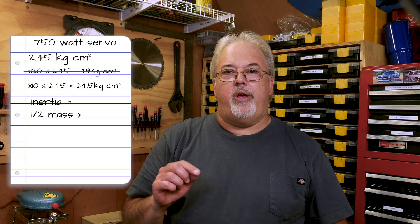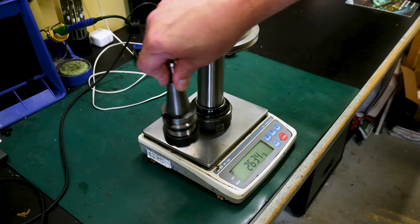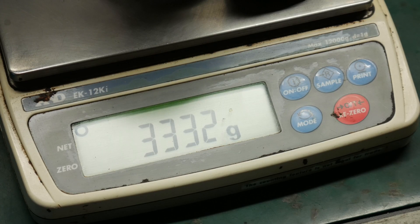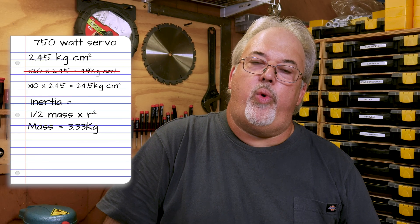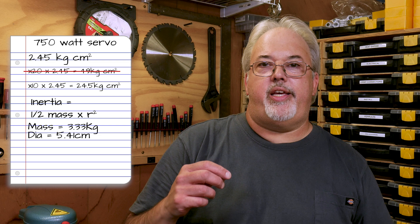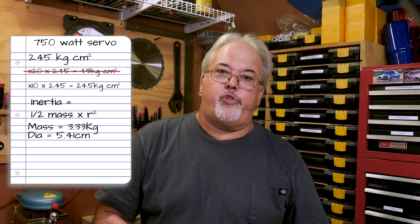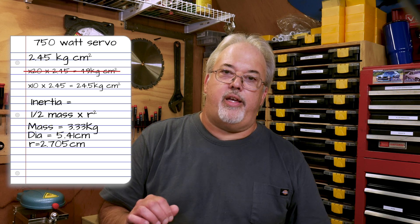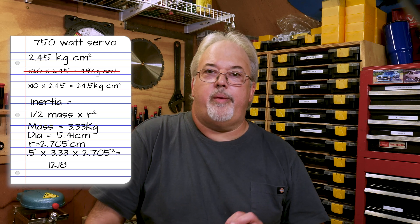DMM tech shared a formula with me: half the mass of the spindle times the radius squared. Putting the spindle on the scale along with a sample piece of tooling, I came up with 3.33 kilograms. Coming up with the average spindle diameter was a bit more involved. I came up with an average spindle diameter of 5.41 centimeters — and again, this is still just an estimate. It does not take into account the moving portion of the spindle bearings themselves, but it gets us in the ballpark. So with a radius of 2.705 centimeters and a mass of 3.33 kilograms, I ended up with an inertia calculation of 12.183 kilogram centimeters squared.